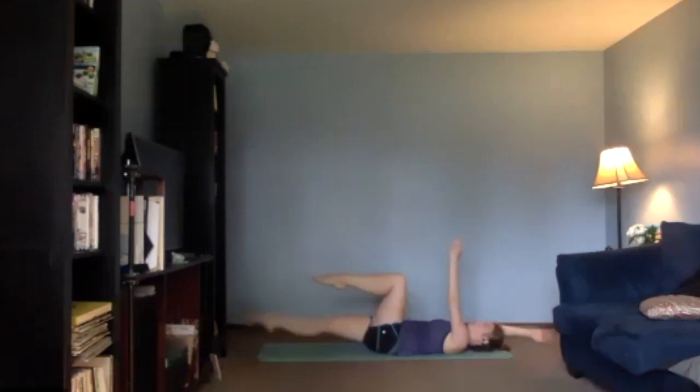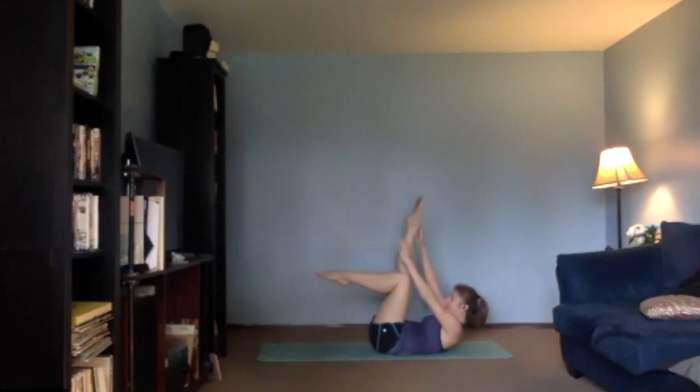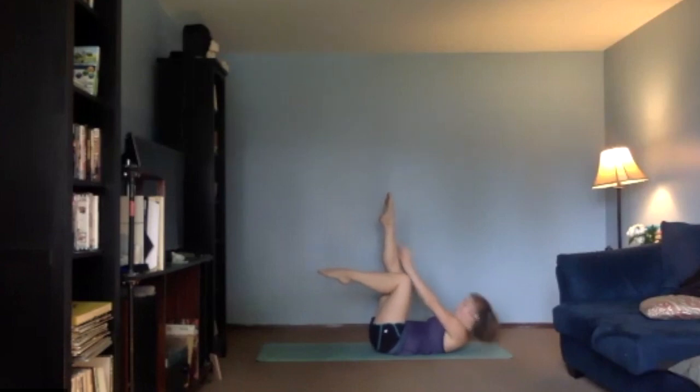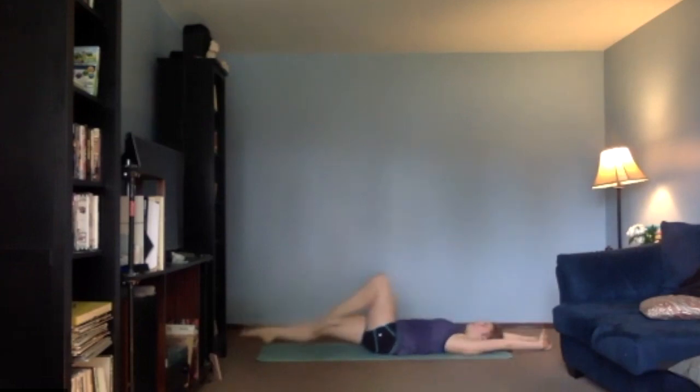Straight arm, straight leg — here we go out, and then crunch all the way up. Inhale, and exhale, inhale. And final pulses — here we go, inhale. Four, three, two, one — pull it in and breathe. Good work, guys — let's open all the way up.